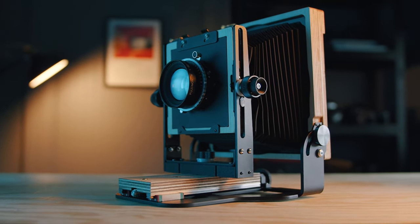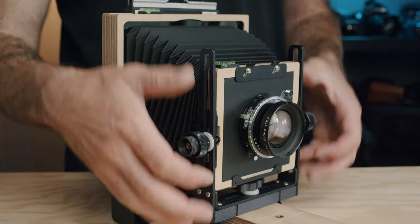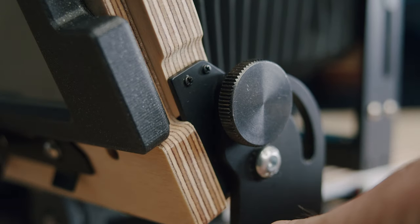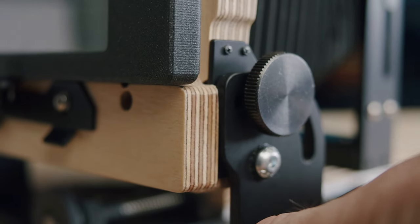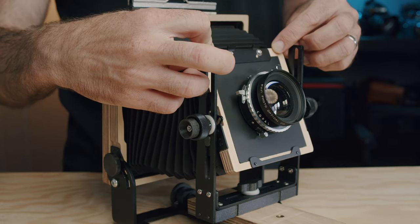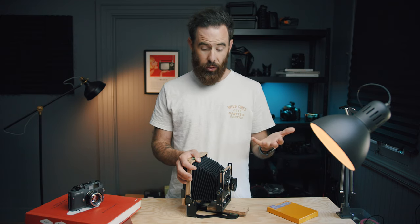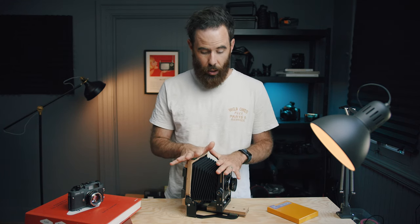One of the huge draws for me coming to 4x5 is the size of the negative, but another huge advantage is the ability to control depth and perspective. With the Intrepid, I probably won't ever use much more than just a little bit of rise and fall and some tilt. But the cool thing with these cameras is that, with them being so affordable, you'd think they'd be limited in what they can do — but they're still very fully featured when it comes to the movements and what they're capable of.